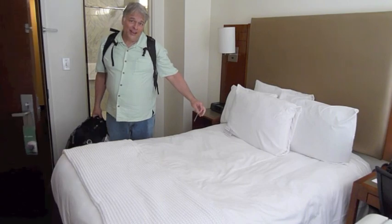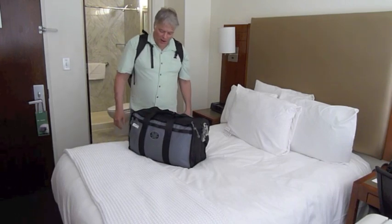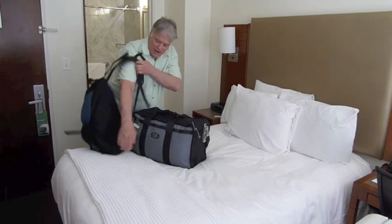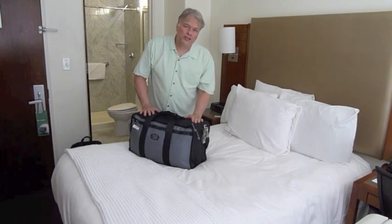I made it. We're in New York. And here's my new Redox Airboss bag. This is my camera bag with all my stuff in it here. We're not going to talk about that right now though — we're just going to show you how much stuff fits in this bag.